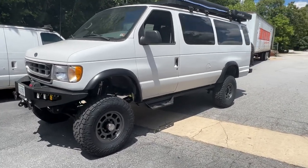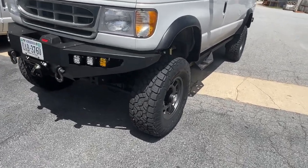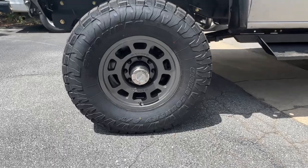Behind that, we've got an NV271 T-Case, manual shift of course. Got a 6-inch lift, custom spec springs front and rear, and 35-inch Toyo AT3 — 35-1250-17.